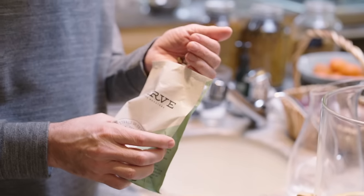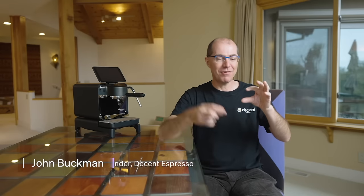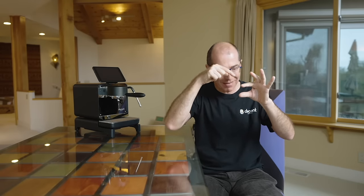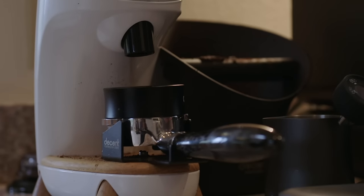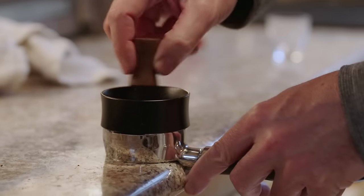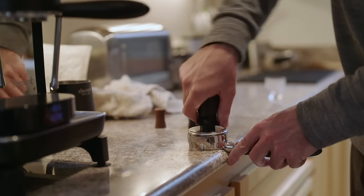Coffee basically was stuck in 1961 and was pre-scientific. When you're making espresso, you're putting hot water into coffee and you want to measure the temperature of that. No one even had any idea what the temperature was. We don't know the temperature of the water, the flow rate of the water, the pressure. No one was measuring anything — everyone just making up stuff.